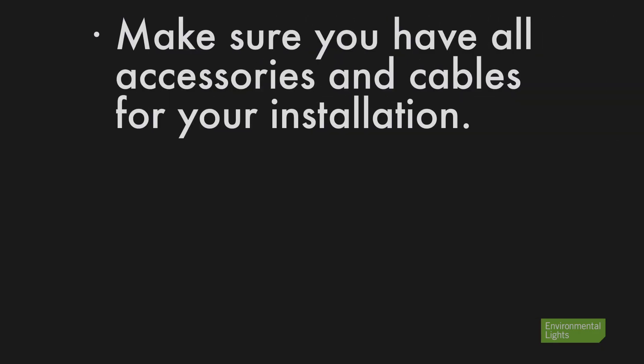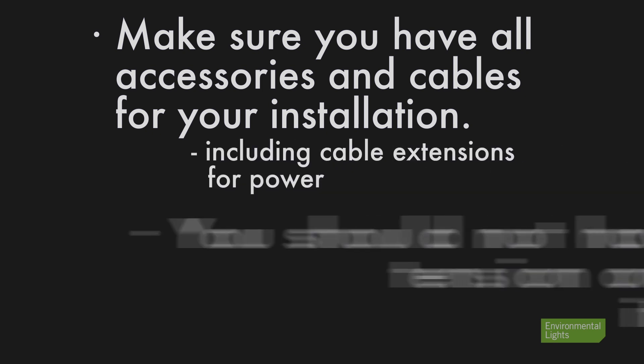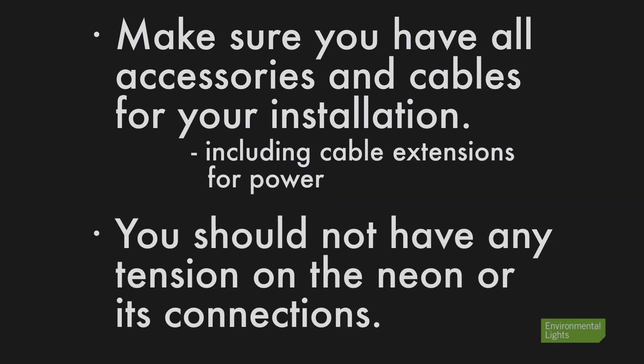Make sure you have all the accessories and cables needed for your installation. This includes proper cable extensions to connect power to your lighting, as you should not have any tension on the neon or its connections.